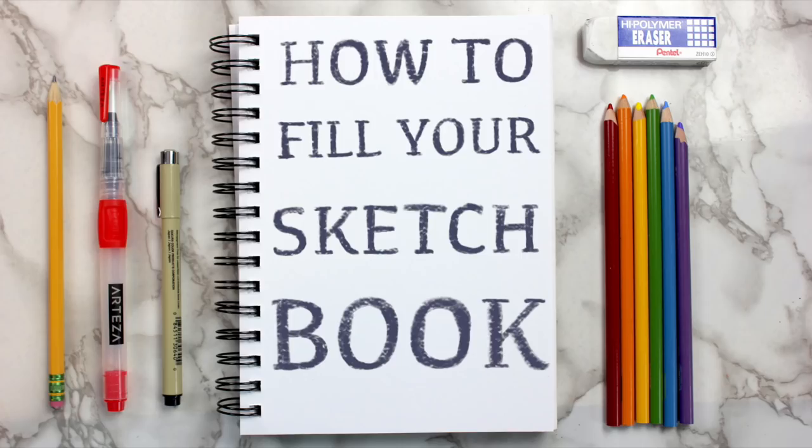Hey guys, it's Megan, and today I'm back with another 5 Ways to Fill Your Sketchbook video.